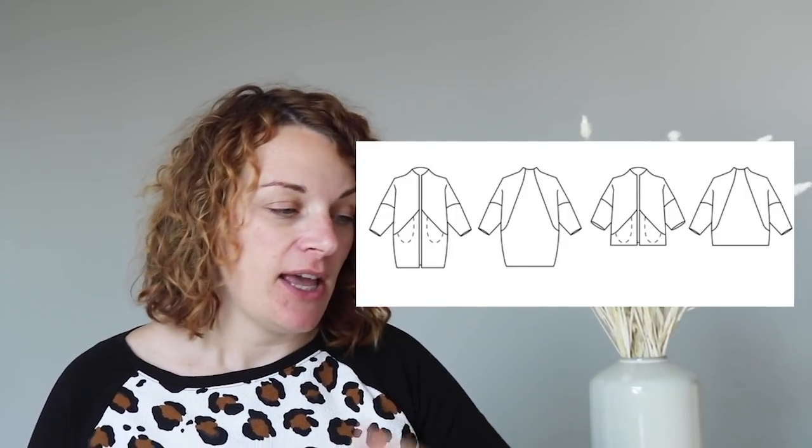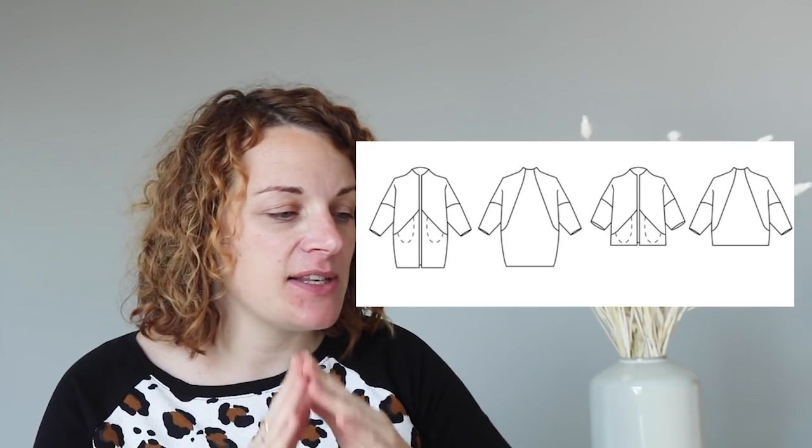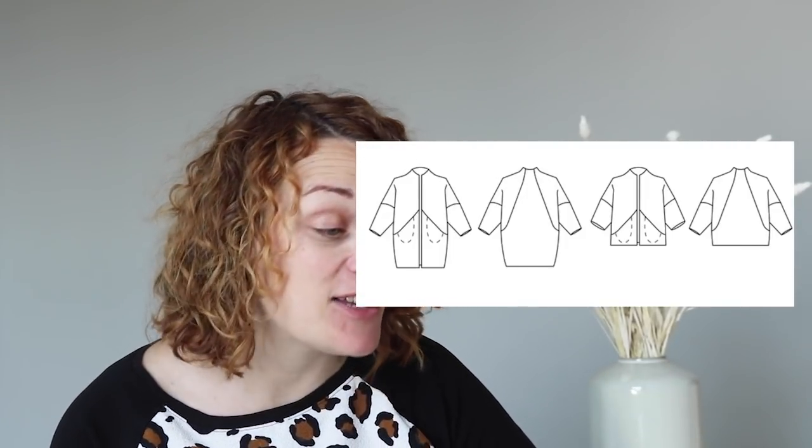It's a lovely relaxed fit, it's slightly cocoon shaped, it's got a dropped shoulder so the sleeve is easier to insert. The really lovely detail on this jacket is a seam line that kind of goes like this at the centre front that actually has secret pockets in it. You can make this as a jacket as well as a coat and I love it, it's such a fab pattern.